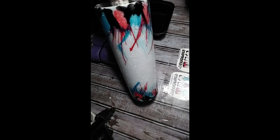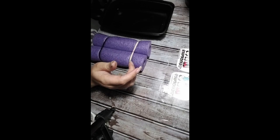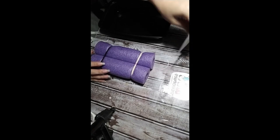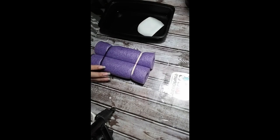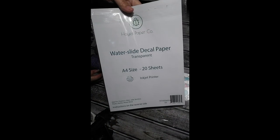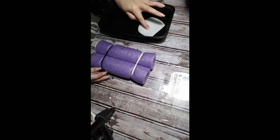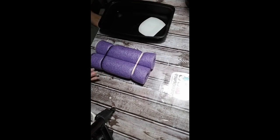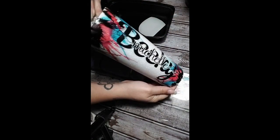I got my waterslides and I mirrored them — you don't have to mirror them. There are two ways to apply waterslides: you can apply them with the image facing down on the cup, or you can mirror your image and lay it so the image is on the cup and then just slide the paper off.